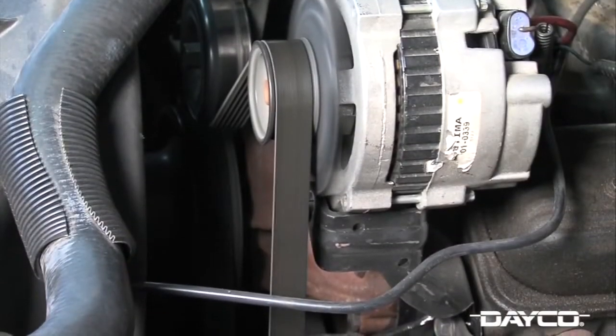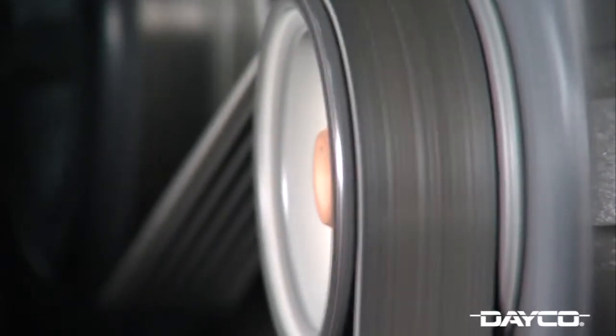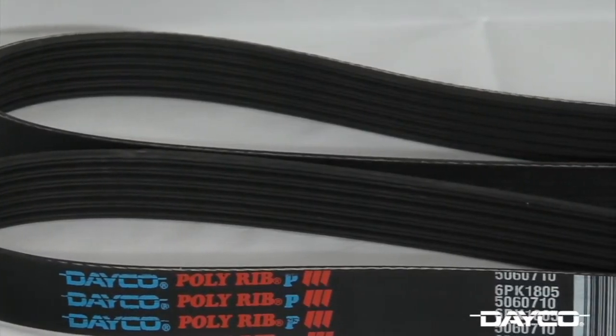Today's belts just don't crack like they used to. The OEs changed the rubber compound in around the year 2000 in an effort to get longer mileage out of the belt, and they were successful because belts are certainly lasting longer.